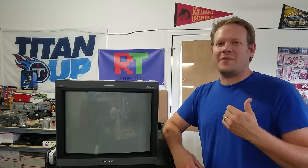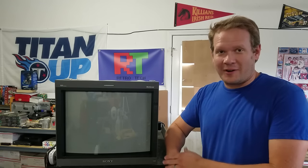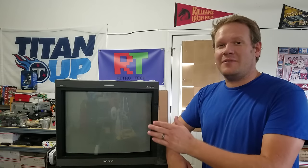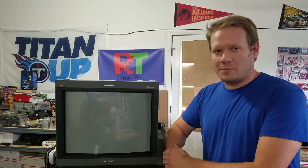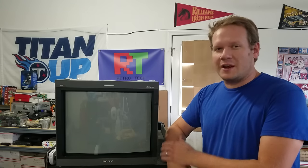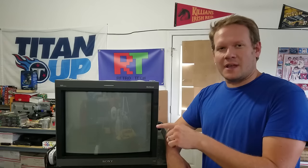Hello there, I am Steve and welcome to Retro Tech Academy. Today is part two of our special where we are highlighting the Sony PVM 20L5. If you don't know much about the 20L5, you might want to start with our part one video which goes over the features as well as a walk around the outside of the monitor and initially turning it on.